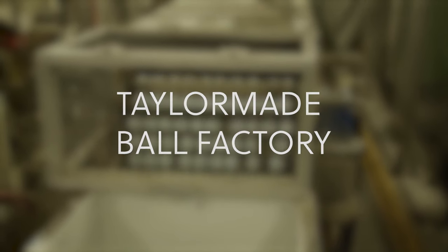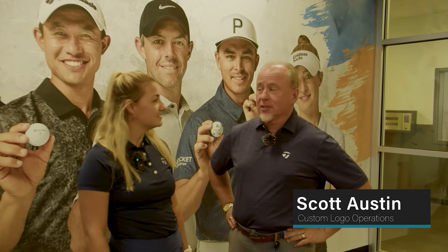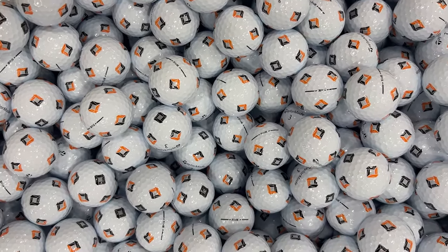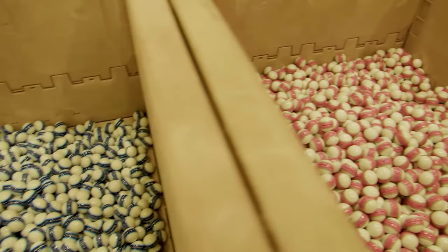We're at the TaylorMade golf ball plant out here in Liberty, very excited to see all the finishing processes for the TP5 and TP5X golf ball. We're here with Scott Austin, who has been with TaylorMade for 17 years. He handles custom logo operations — the picks process, the stripe process, symbols, numbers, all that. It's a big growth area for TaylorMade, and they're really excited about it.